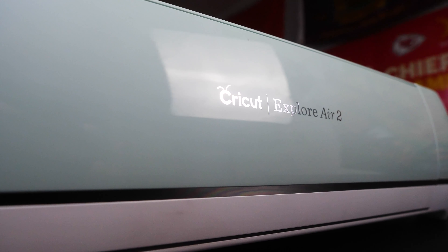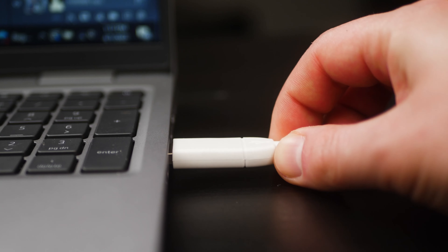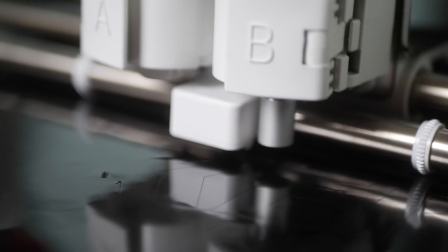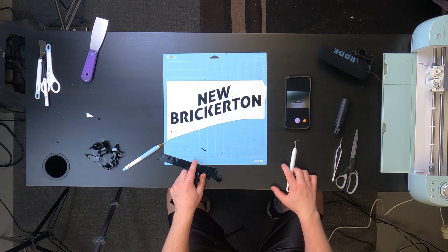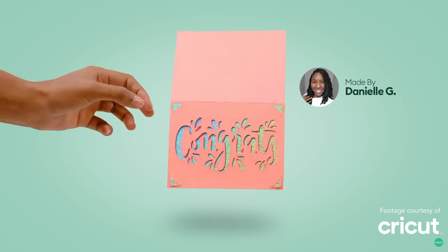So you may be wondering - how am I planning to make these stickers? For Christmas last year, I got my girlfriend a Cricut. If you're like I was last year, you may be wondering: what is a Cricut? This is a Cricut. All right, all right - this is not an ad and this is not sponsored by Cricut. I just like to make things a little bit dramatic sometimes. Simply put, it is a cutting machine - you can make stickers, t-shirt graphics, and a bunch of other cool stuff with it.